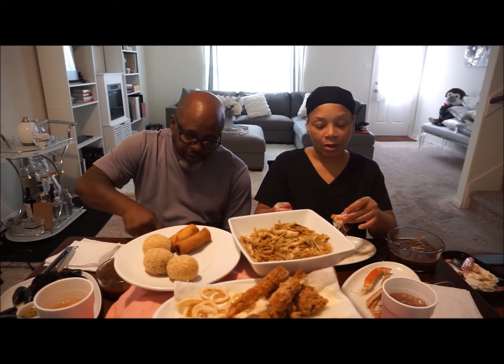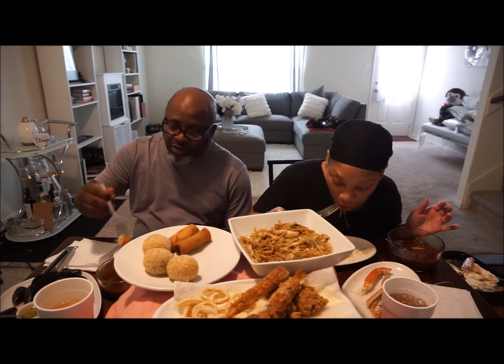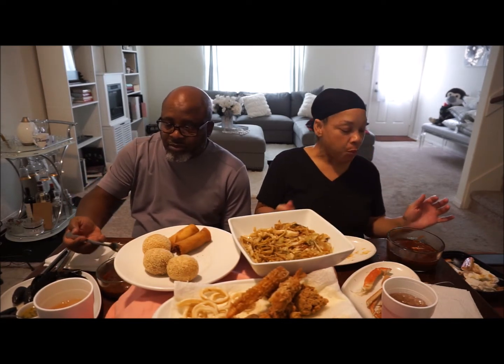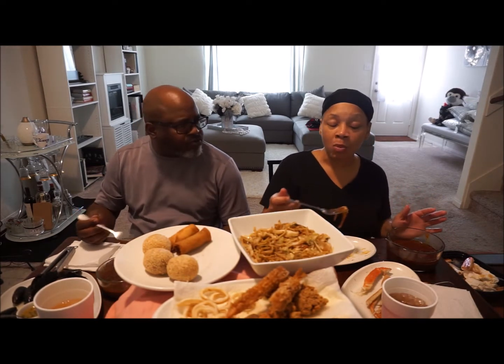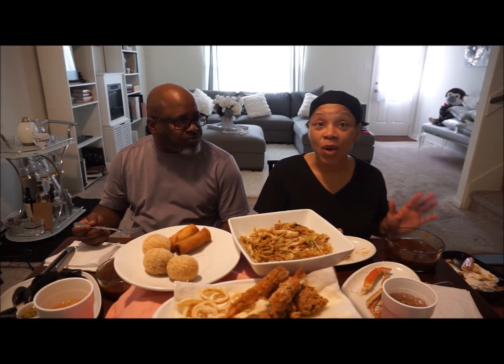This does have a little spice to it, it ain't got me sweating but that heat is coming in on the back end. Now I know y'all — me eating this crab the way I'm eating it probably looks funny, but that sauce is hot. I ain't sticking my finger in there, I've already done that twice and got burned, so I'm trying to eat it without burning myself.